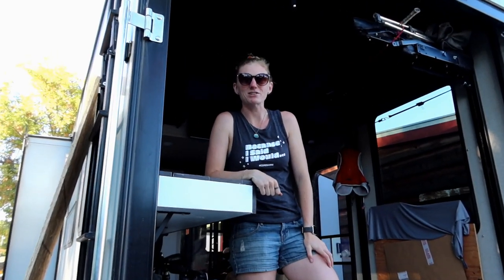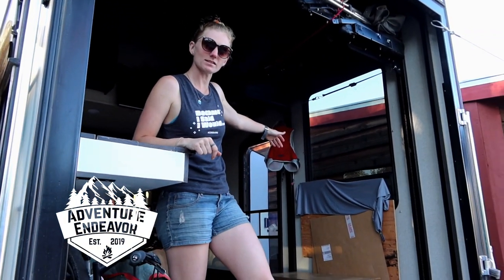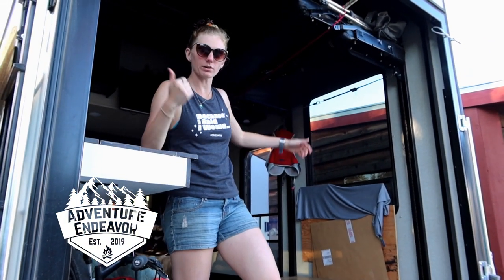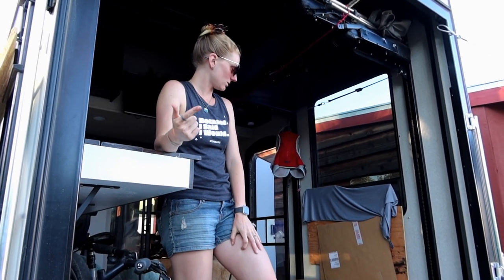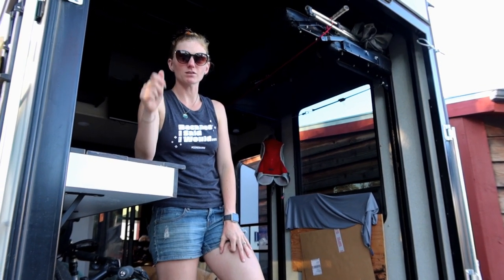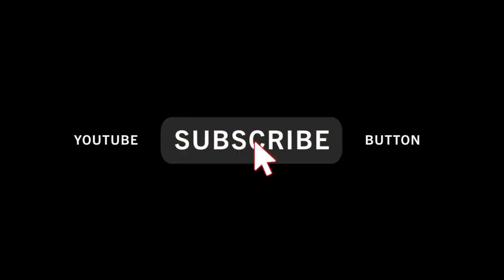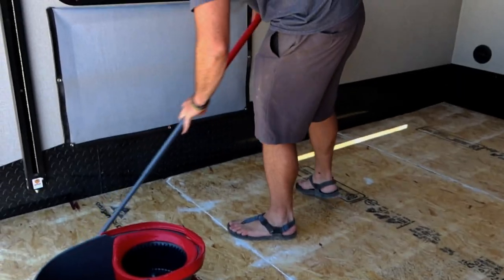What's up guys, I'm Melissa from Adventure Endeavor. Today our toolbox is a huge mess, so we are going to be working on a reorganization and redoing the flooring project. So stay tuned, and if you enjoy this video please give it a thumbs up and don't forget to subscribe to our channel before we get started.